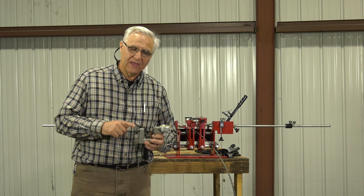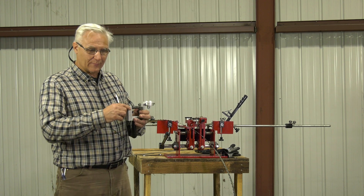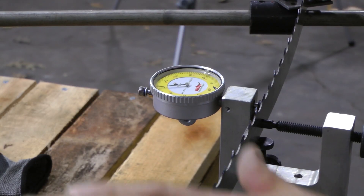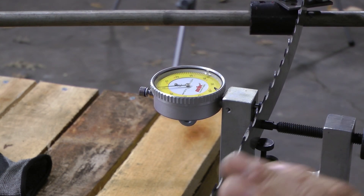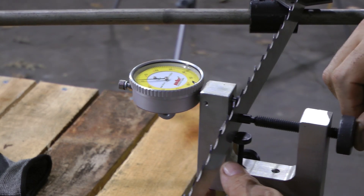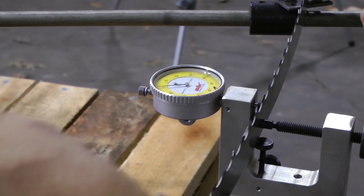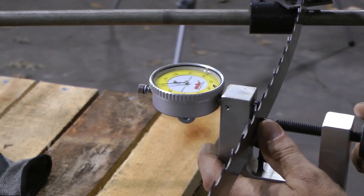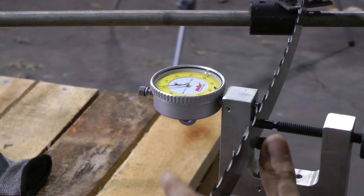We're going to set this blade up on the setter and look at set — show you how that's affected by how you're measuring and different things about it. We've set the blade up on our setter. I'm around the back, which is not really where you'd normally be, but we want to look at this in the straightaway. I've got a fairly straight area here. I want to be here versus in the curve. It's just easier to clamp — if you're trying to clamp in the curve, you're not going to hold the blade well.